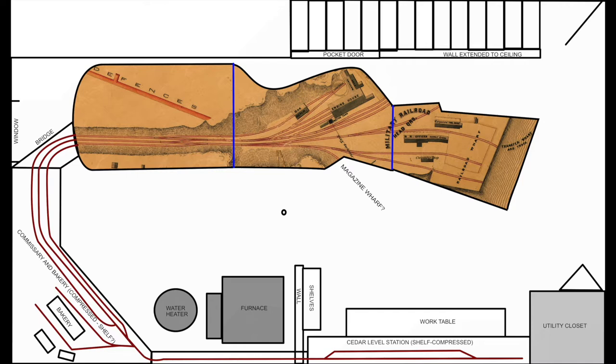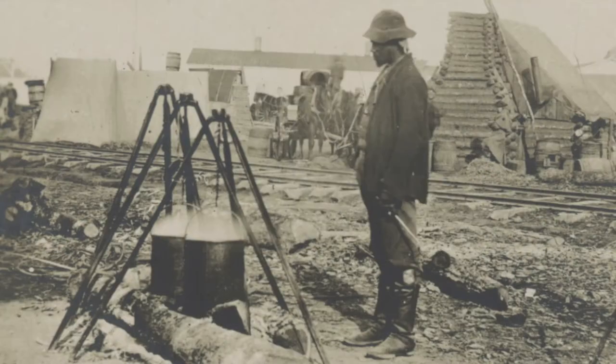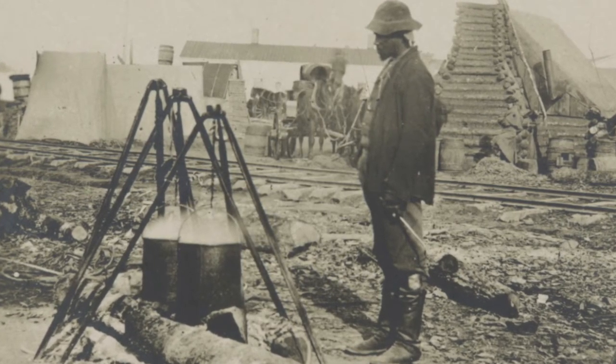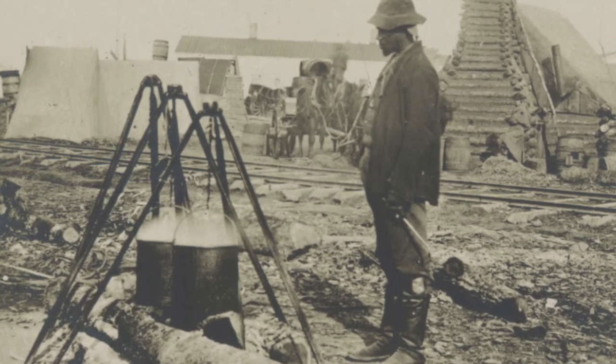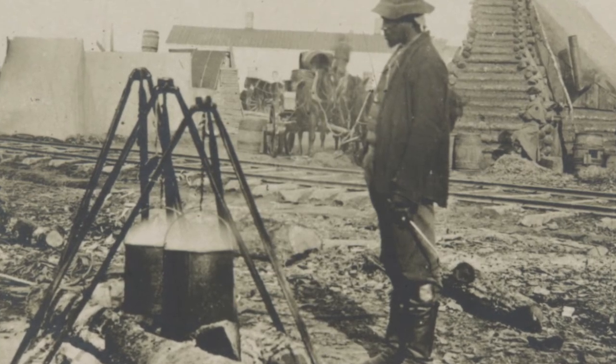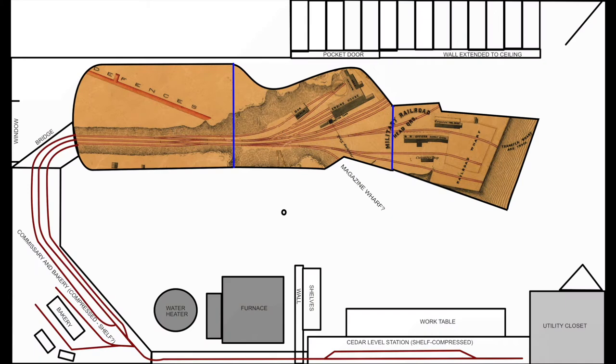There's also a Civil War photography group on Facebook associated with the Battlefield Photographer magazine. They happened to put out a well-known picture of a Black man doing some cooking, supposed to be taken at Cedar Point, and I finally figured out it was taken right out in front of the bakery. That's kind of why I got some interest in the bakery — it might make a neat little scene in the corner there.